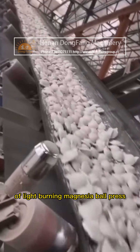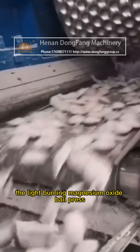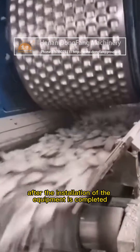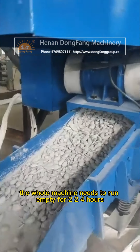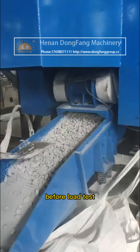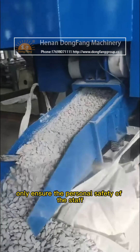Repair and Maintenance of Light-Burning Magnesia Ball Press. As a kind of heavy equipment, the light-burning magnesium oxide ball press should be kept in mind in safe operation. After the installation of the equipment is completed, the whole machine needs to run empty for 2-4 hours, then check that there is no abnormal phenomenon before load test.